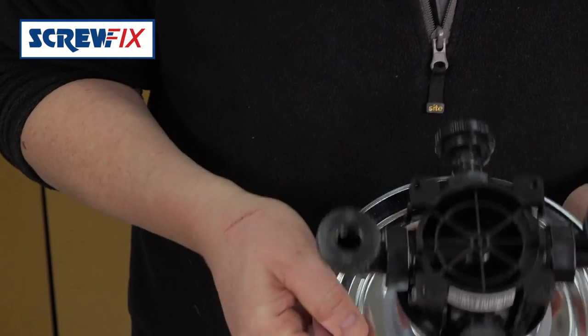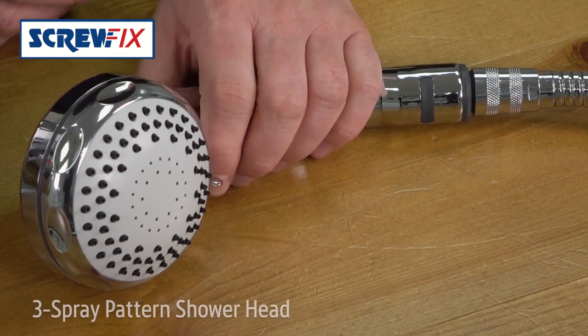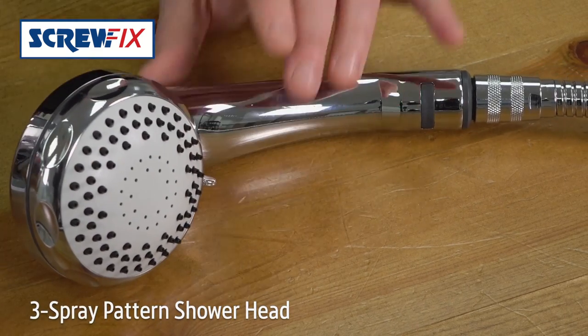The other great thing about this is it has standard 150mm pipe centres. It comes with a 3 spray patterned shower head which you can just rub clean on the sprays, and a kink free hose.